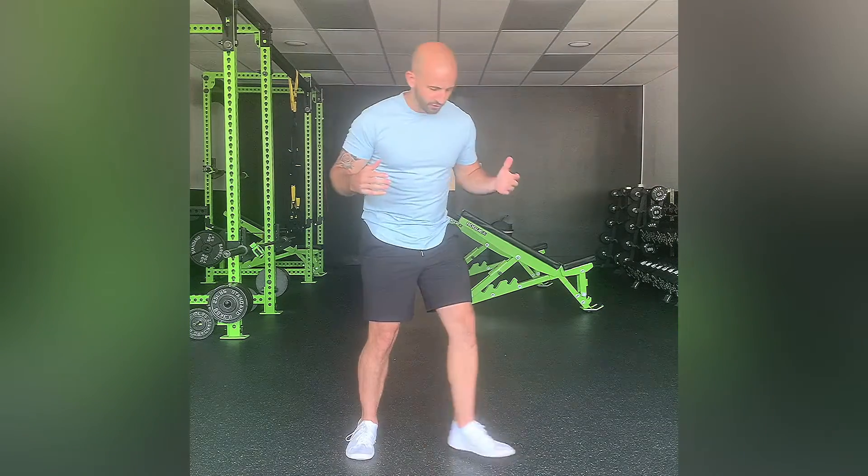This exercise is a half kneeling psoas stretch with a side bend. You're gonna start off in a half kneeling position like so, with good posture.